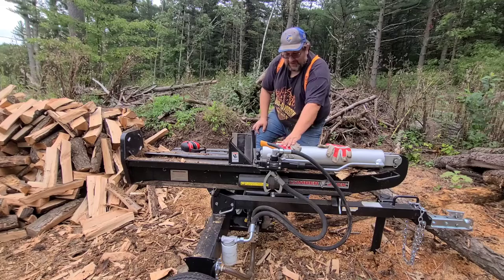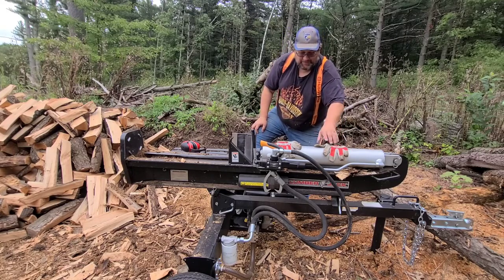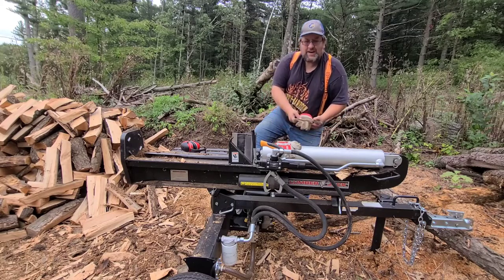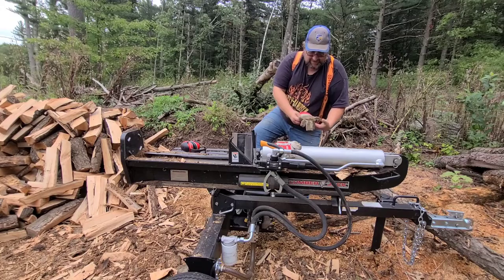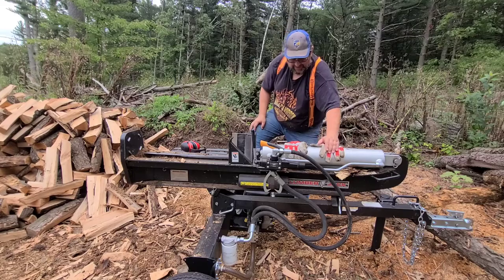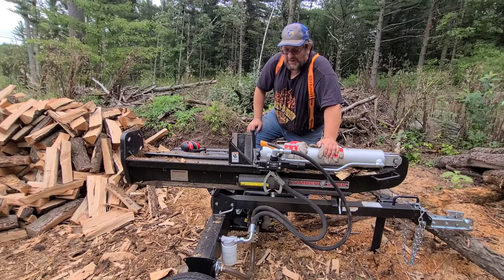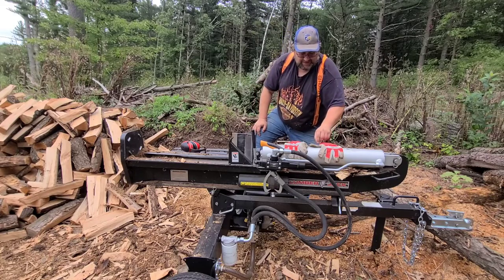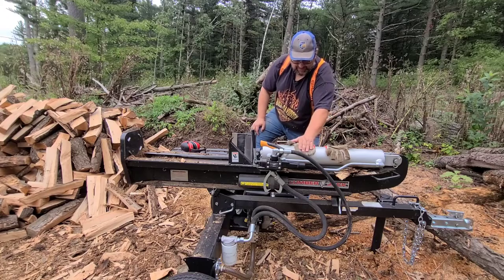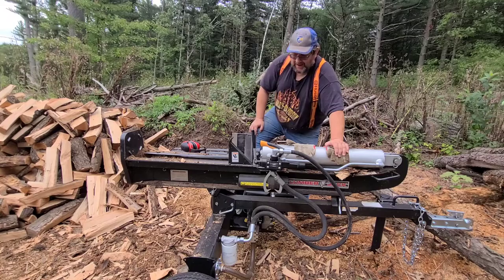You might be wondering why my gloves are here on the cylinder. One, I can only touch the cylinder because of the gloves. Two, it rained a bit last night and the wood was wet, so it works excellent for drying your gloves — and it keeps them nice and warm. It kind of feels good when you get back to working after a break and put on nice warm dry gloves. If the backside doesn't dry off on one break, you just flip it over.